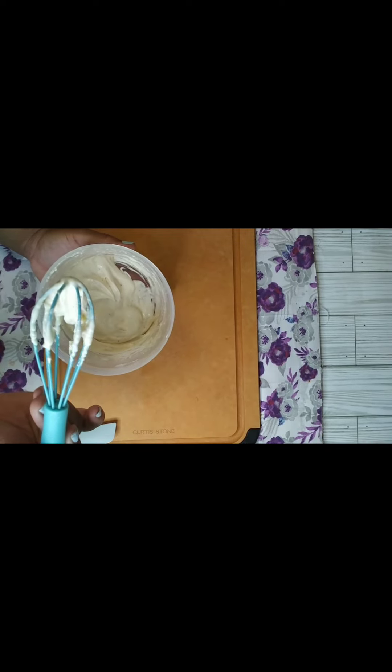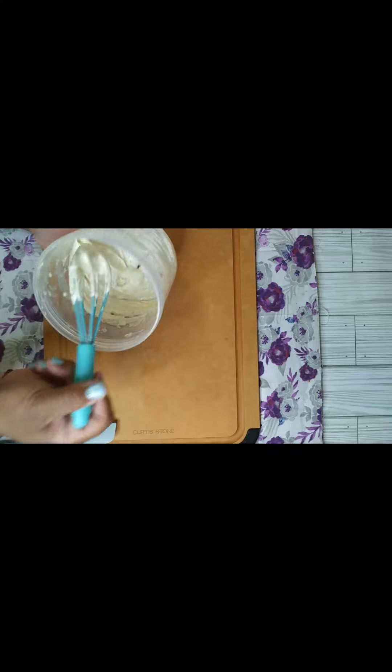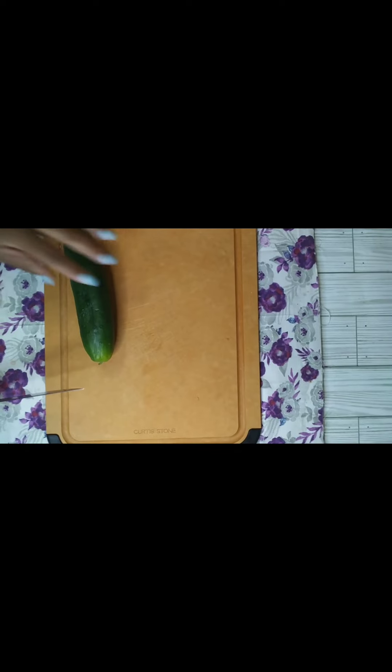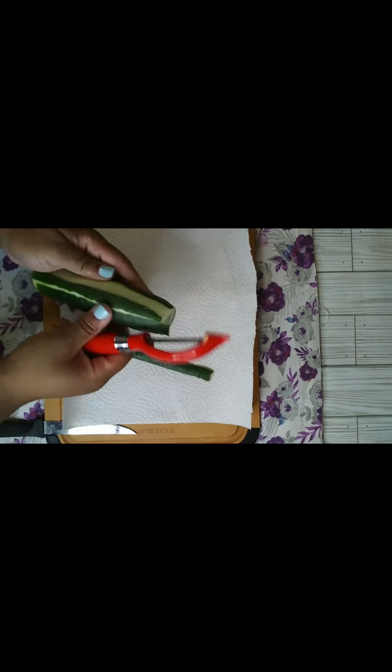I've got my cream cheese all mixed up, and it's just like the consistency of a mayonnaise or sour cream — a thick consistency. I will tell y'all this: I did have to put it in the microwave for about 8 to 10 seconds, because that cream cheese was still stiffer than I needed it to be. I've already rinsed my cucumbers off thoroughly.